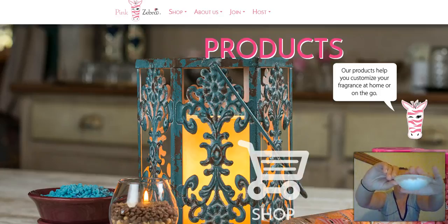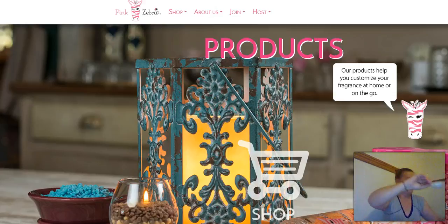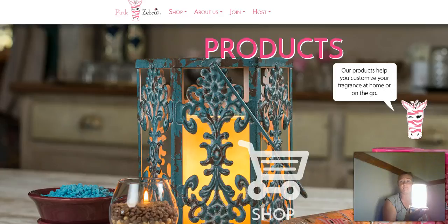Give it a pat, level it out a little bit. It fits in there nice and snug. Just put it on my light, put it on the base, light it up. And then it's going to melt just like any other melt would.